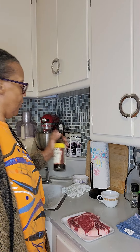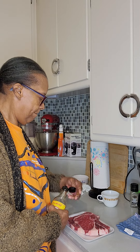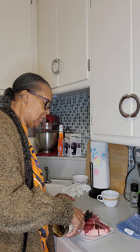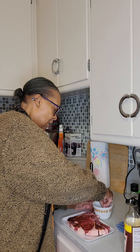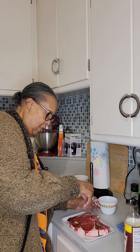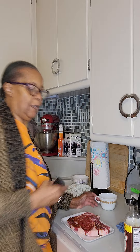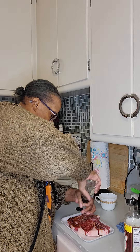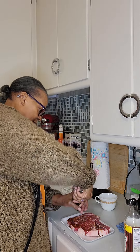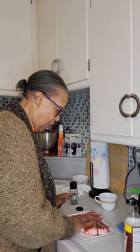Always shake up your Worcestershire — there's always something that settles on the bottom. We're just going to do a little Worcestershire sauce, a little salt, and black pepper. That's it. Just rub that around a little bit.